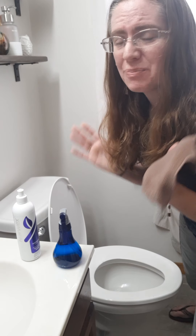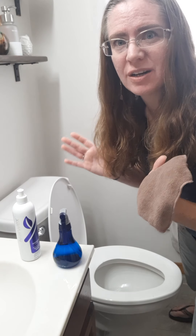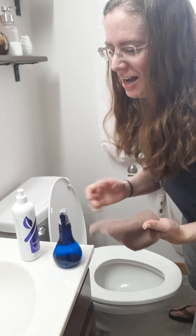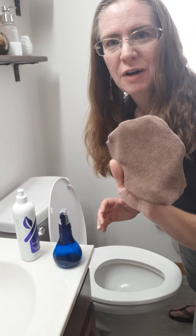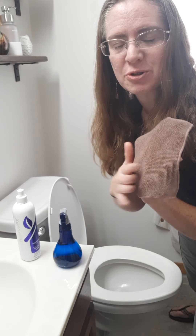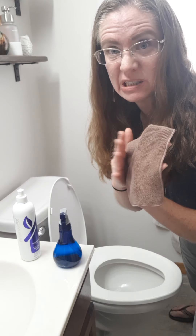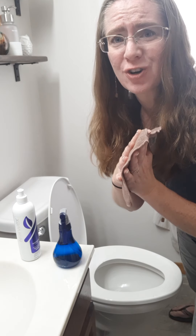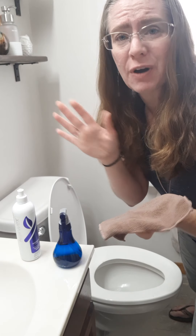Believe it or not, Norwex in a way makes it feel easier to clean for me. I'm using my little travel-size Envirocloth. I dedicate this one color just to the bathroom so I know this is all that this little guy is touching in my house, even though I know it's not going to transfer anything to any other surfaces if I were to use it.